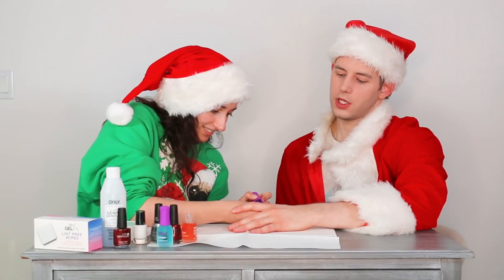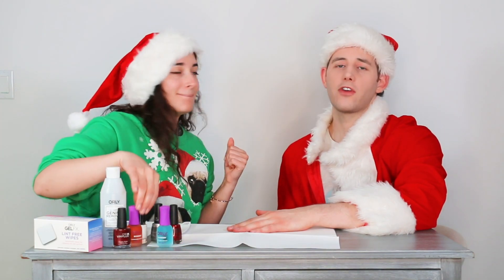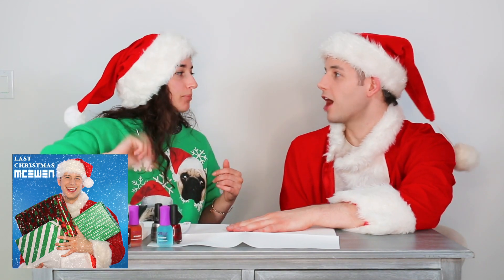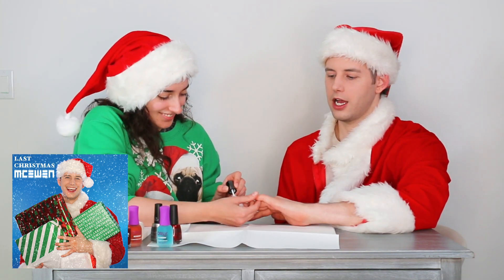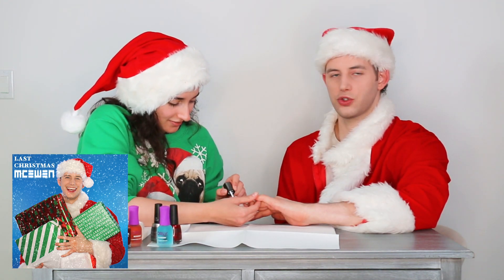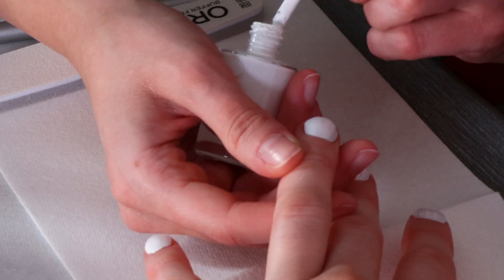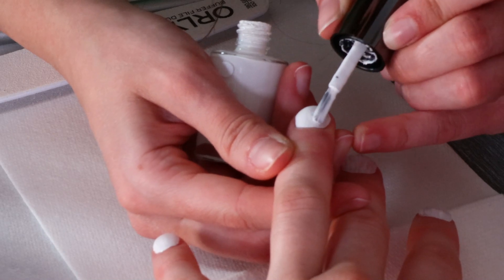For those of you that might not know or want to know a random fact — my cover of Wham's Last Christmas just got released. It's so good, it came out on the first. Honestly it's the best Christmas cover ever. It's on all streaming platforms, iTunes, all that. So if you want a holiday bop, listen to McEwen Last Christmas.